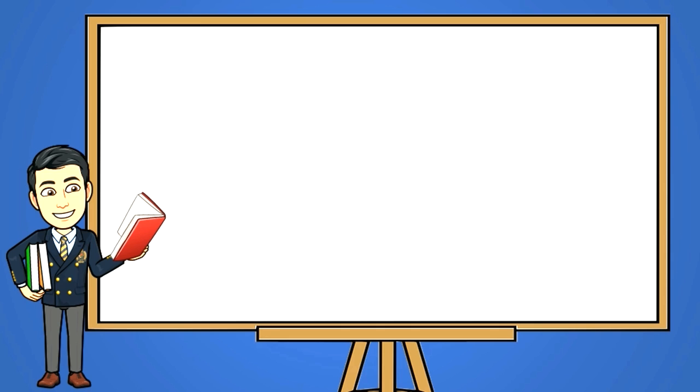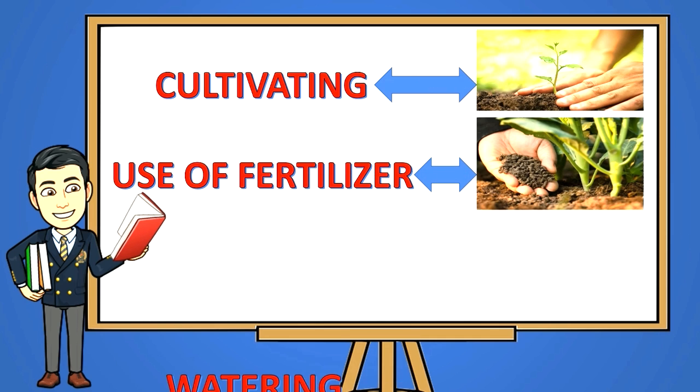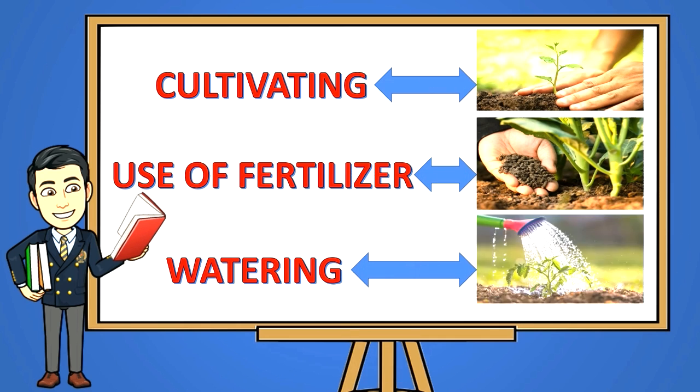One needs to carefully plan an orchard project to avoid useless and wasteful spending. It is also important that once an orchard project is started, the proper care for seedlings and trees is undertaken. There are tried and tested procedures for taking care of these plants — from cultivating, use of fertilizer, and watering. This lesson will present systematic and scientific ways of caring for orchard trees and seedlings, such as watering and cultivating.